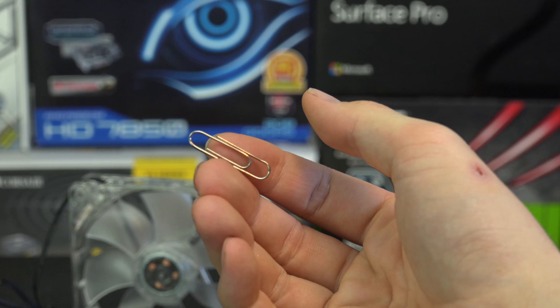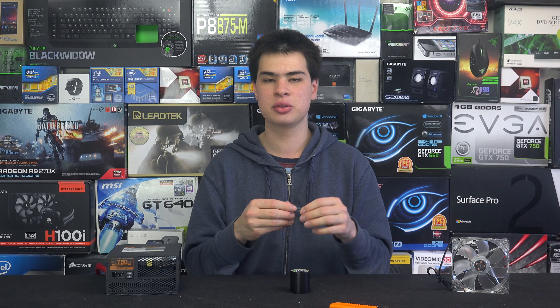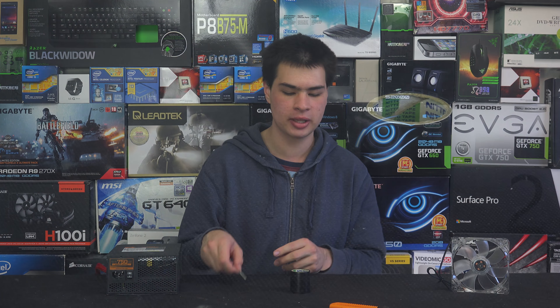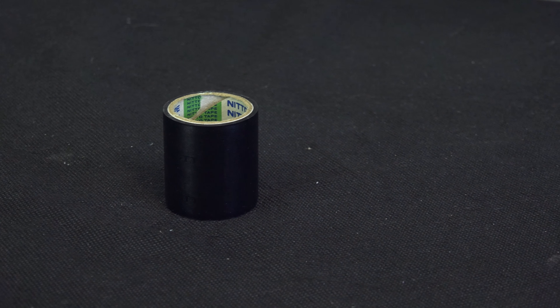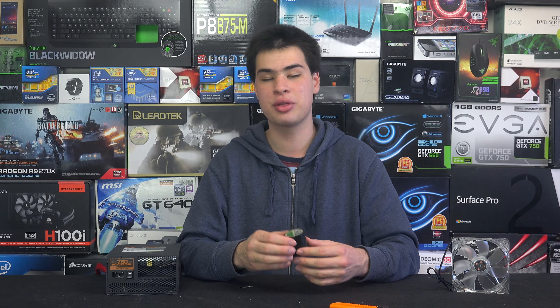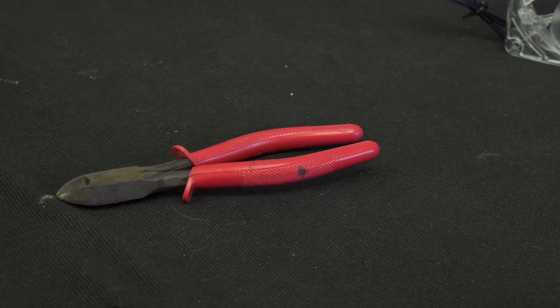We'll also need a paper clip — try and get one that is metal exposed like this one here, and not one of those wrapped in plastic material. Try and get a raw paper clip. We'll also need some electrical tape — try not to use duct tape or gaff tape, just stay with electrical tape. We'll also need a knife as well as a pair of side cutters to cut through the paper clip, as we will be trimming it down.